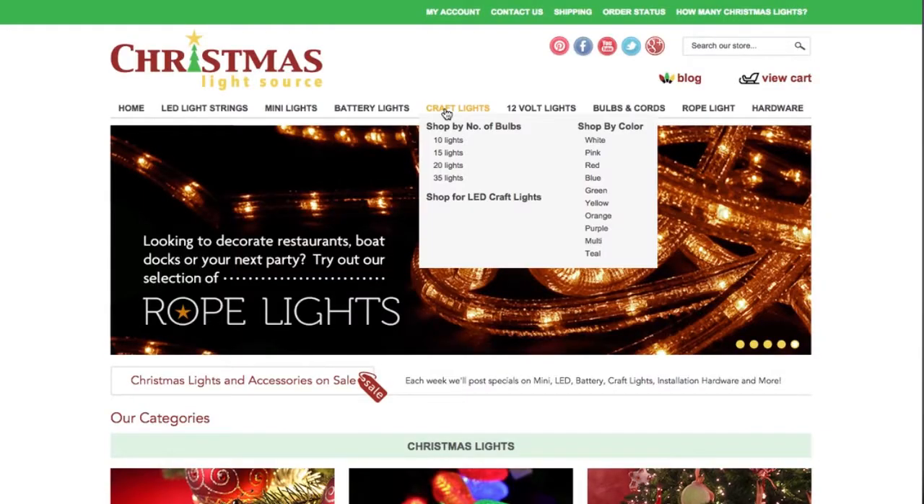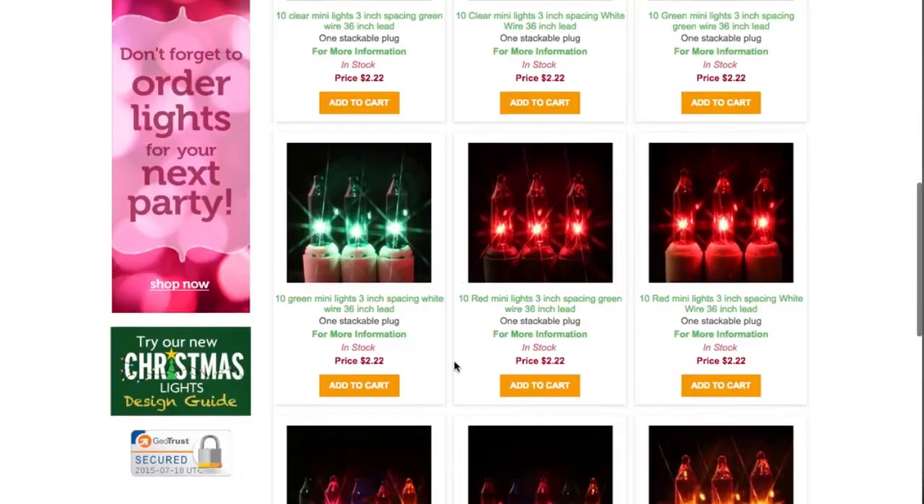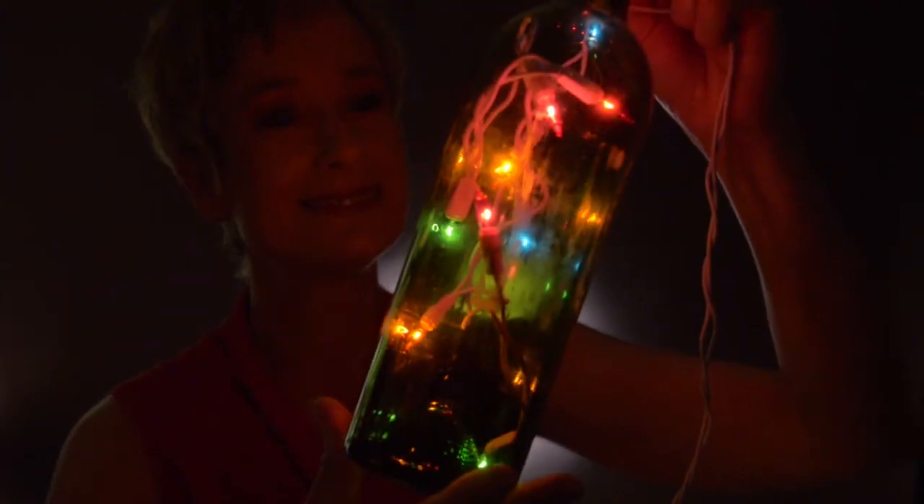We always carry a wide variety of colors and you can see what we have in stock right now online. There are 3 inches of wire between each bulb for an effective lit length of 27 inches. You can see that this is what a string of 10 lights looks like in a full size bottle.